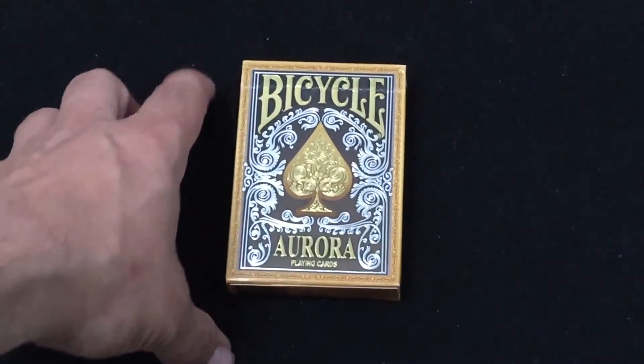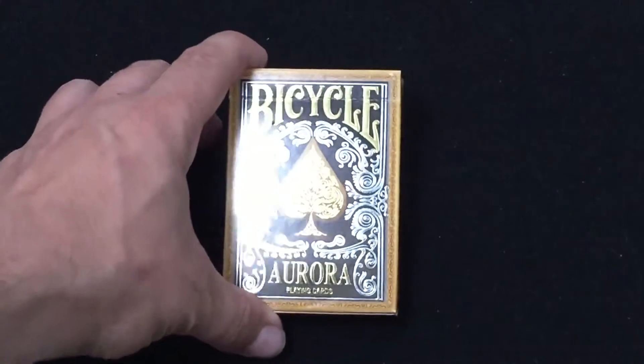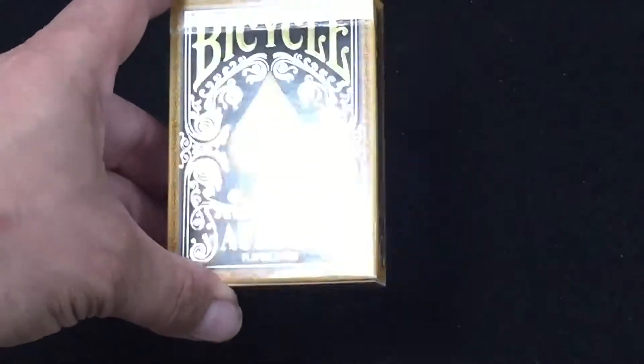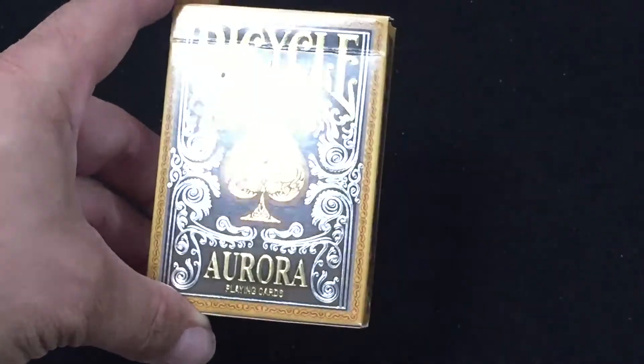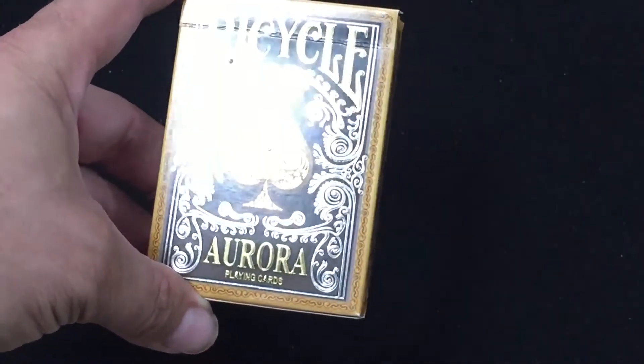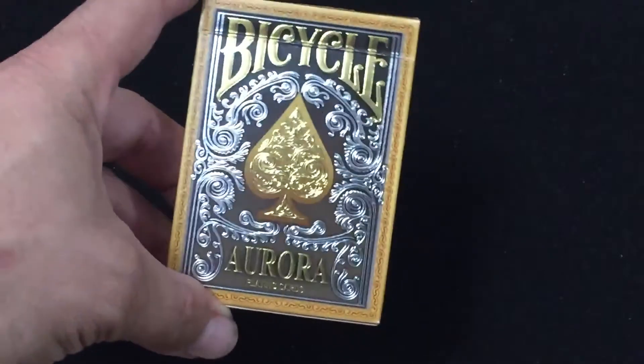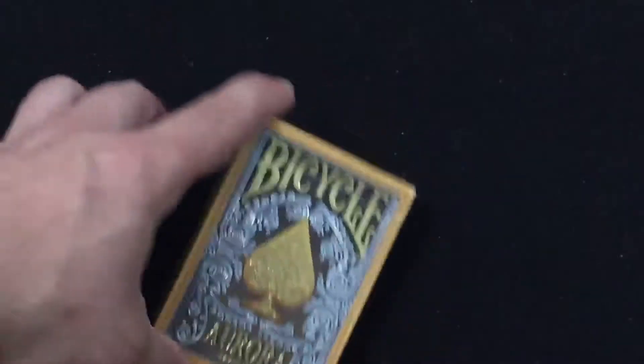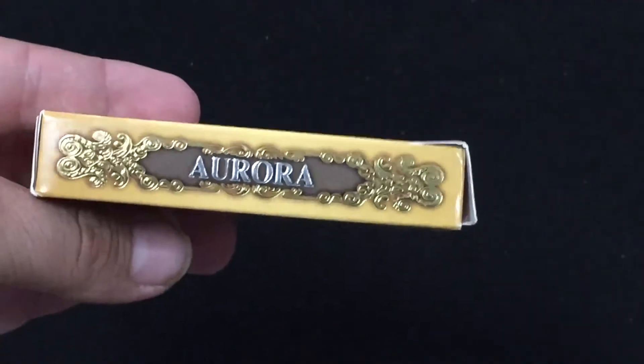Front of the box — this one is on Kickstarter. Front of the box says Bicycle on top, Aurora Playing Cards on the bottom. You can see nice, beautiful silver and gold foil, with slight embossing from what I can recall. Very nice, very shiny. On the side it says Aurora, and again, more foils.